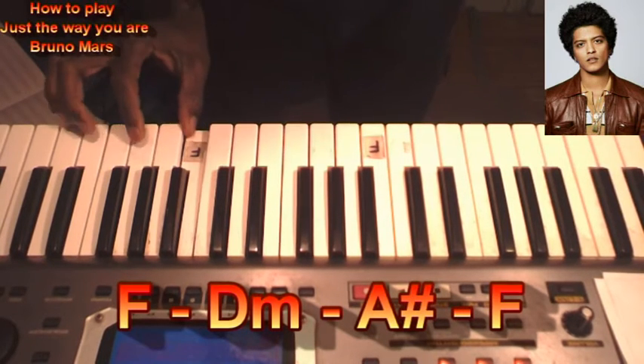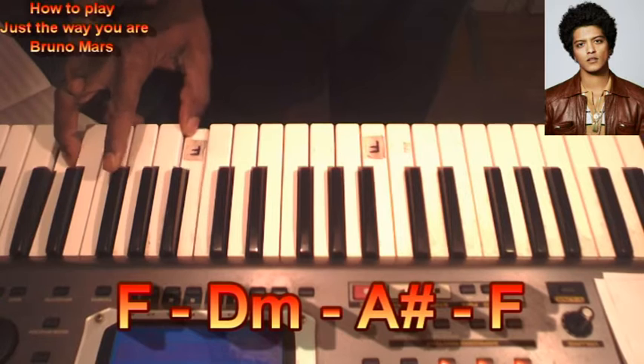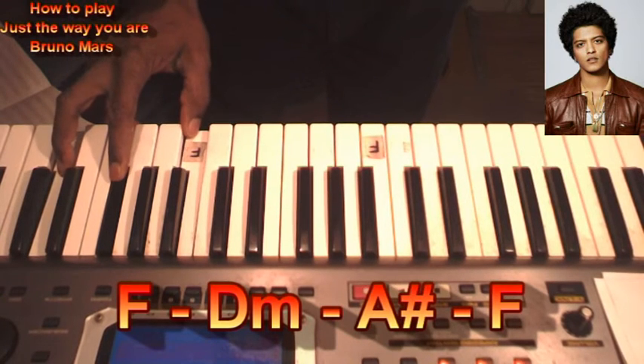Choose F, D minor, F, D minor, A sharp, back to F.